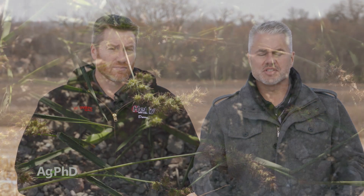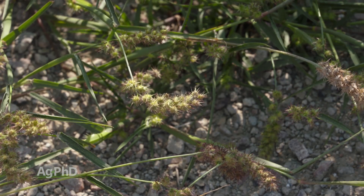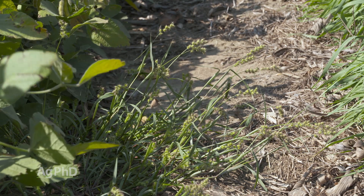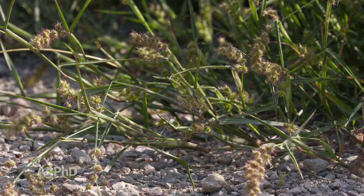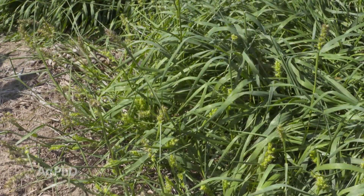This is called field sandbur because usually we find it in sandier areas of fields. My personal opinion is yes, it maybe doesn't need quite as much moisture to thrive as some of the other grasses. But I think a lot of it has to do with when you look at your crop in those sandy areas, the crop just doesn't do very well. There's a lot more sunlight that gets to the ground. Crop canopy is the best weed killer there is, and if there's no crop canopy, field sandbur that germinates a little later in the year can get its start.